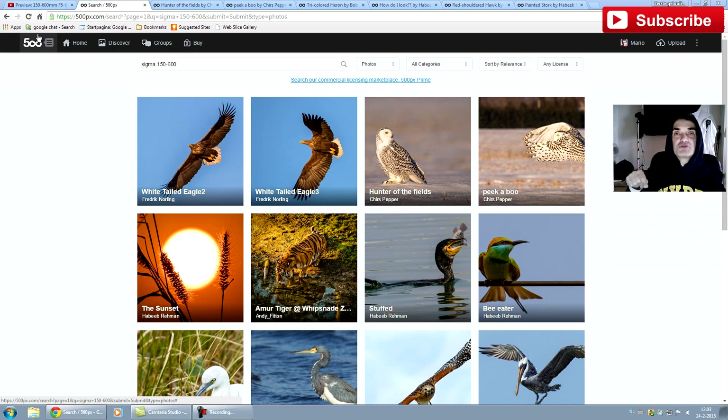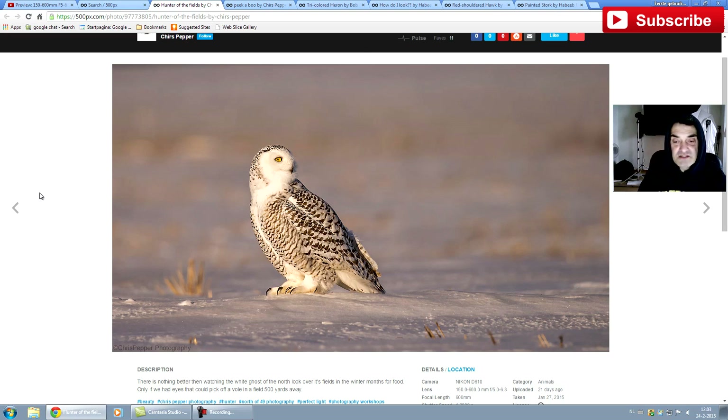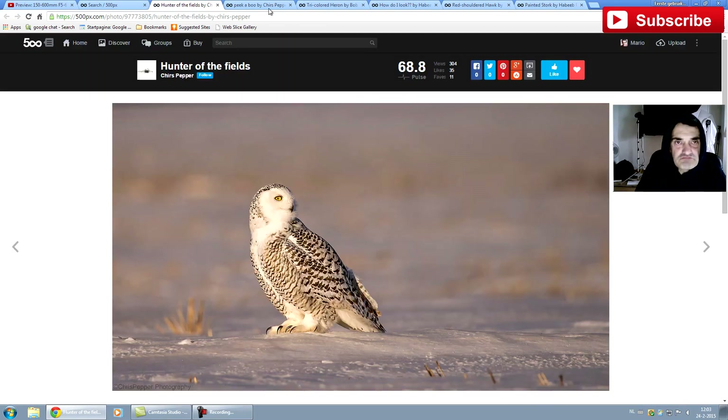I will put a link to every image you see here in the description so you can have a closer look and probably subscribe or follow these photographers if you like their work — they will very much appreciate it. We start here with Chris Pepper, he calls this "Hunter of the Fields," taken with the Nikon D610 and the Sigma 150-600 we talked about yesterday. It's a great image and the bokeh is much better than I actually predicted — I said yesterday the bokeh is limited, but I don't find it very limited in practice.